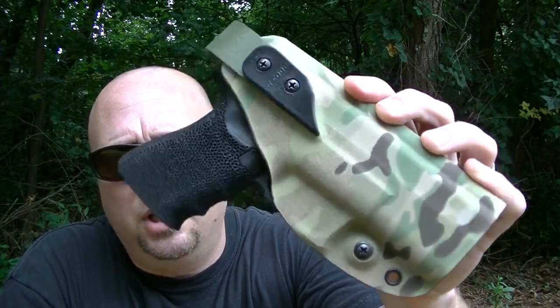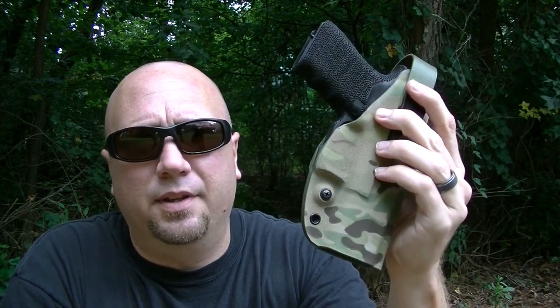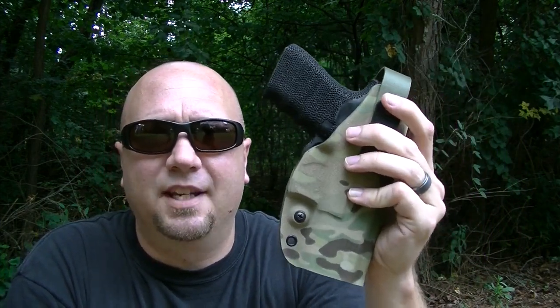Again, this is the G-Code holster — very, very tough plastic. Can't go wrong with it. Go check it out. Thanks for watching. Any questions or comments, post them in the comments below. Hit subscribe — I got a lot more stuff coming up. I got a whole list of videos on my iPhone. Every time I think of something I just make a note, so I got a whole list of good stuff coming. Hit subscribe and we'll see you next time. Bye.